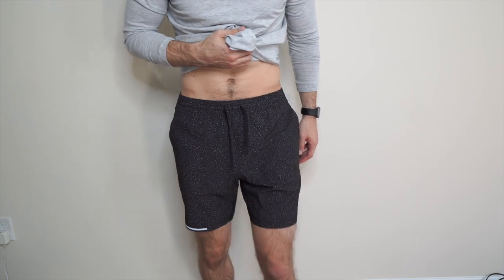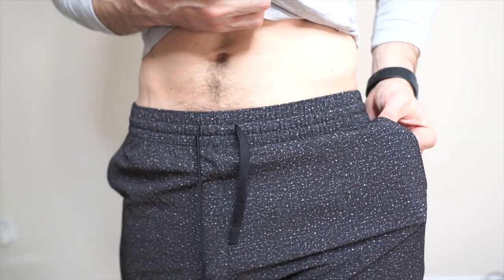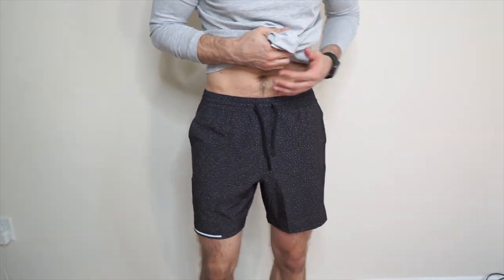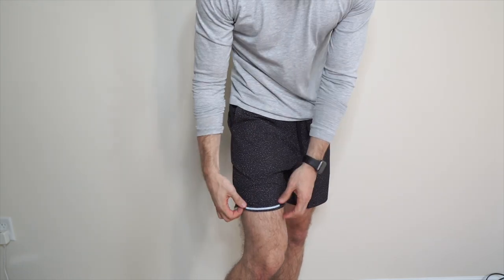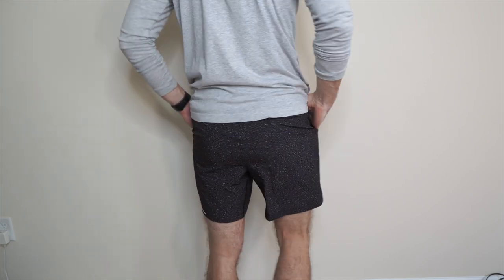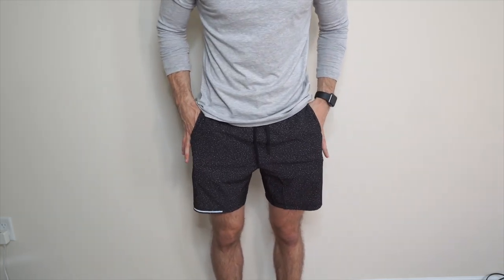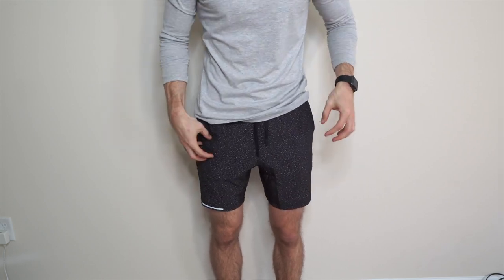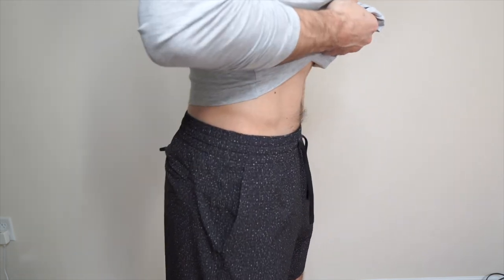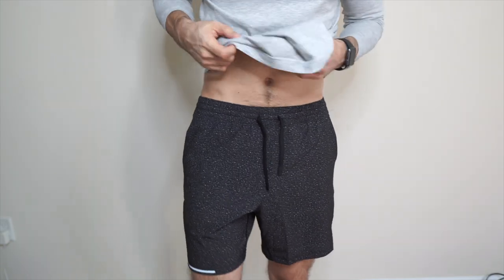Alright guys, here are the Run shorts. I want to show you up close — the color is sick, love these. As you can see the drawstrings are on the outside this time. You do have the reflectors right here, and there's also a little split right there. Pockets go down to right here, and both pockets have an internal side pocket for AirPods, just in case you prefer one side over the other. These are super nice. They fit just a little tiny bit wider than the first ones, but not by much.